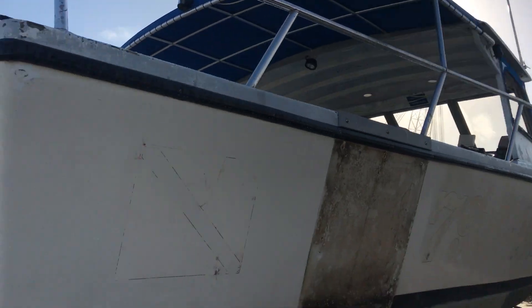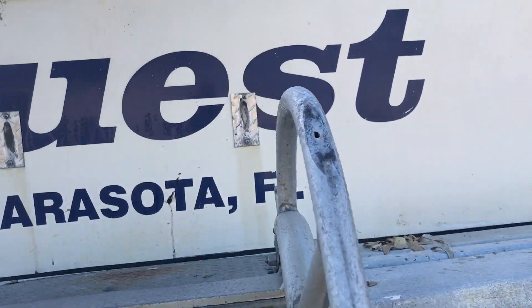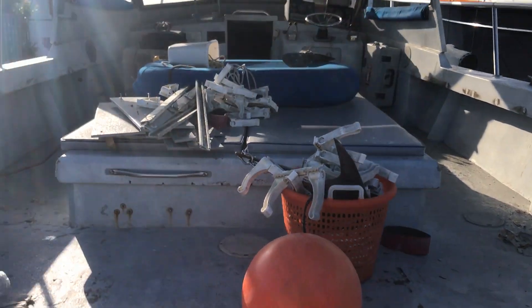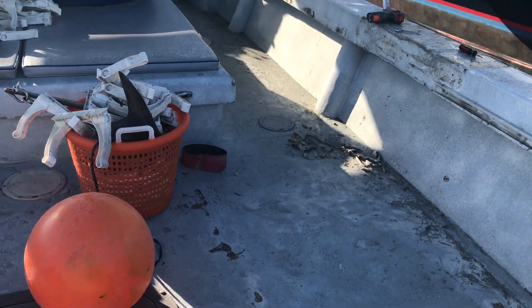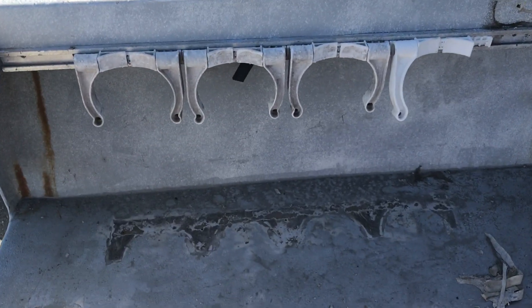We're going to do a complete restoration on this boat and turn it into a nice little party boat. As you can see, it's 12 feet wide — plenty of room on the inside, really nice space — but it needs a lot of work. It was a dive boat.